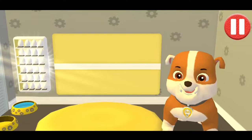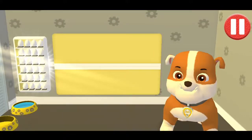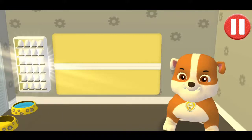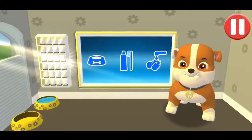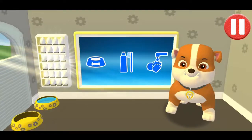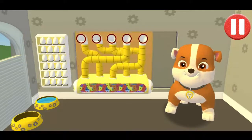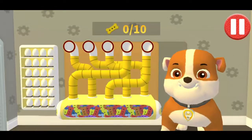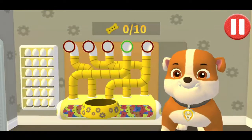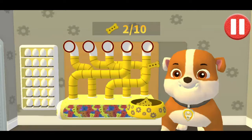Good morning! It's time to get ready for fun! Pups have some tasks to do every day, just like you. Let's get started! Tap the blue picture of the dog bowl to feed the pup. A healthy breakfast will help me feel ready for the day. Use your finger to drag the dog bowl from left to right to catch the falling pup treats.